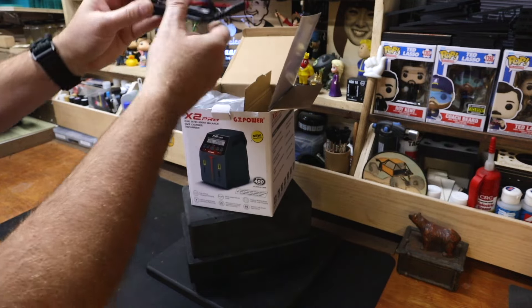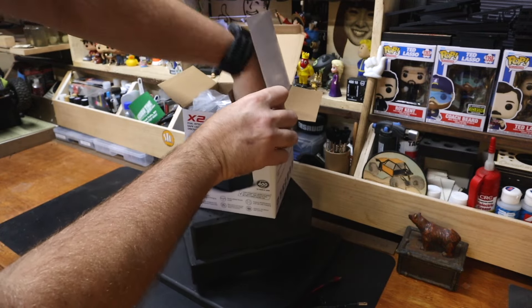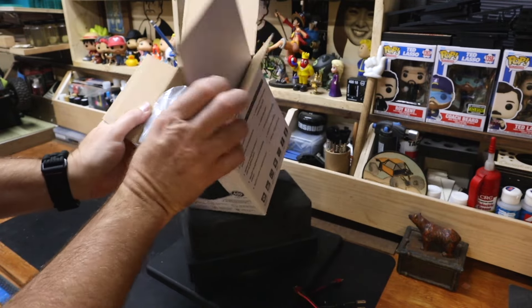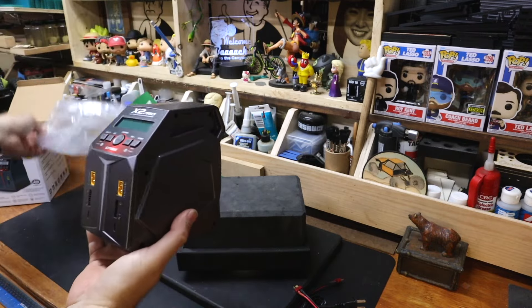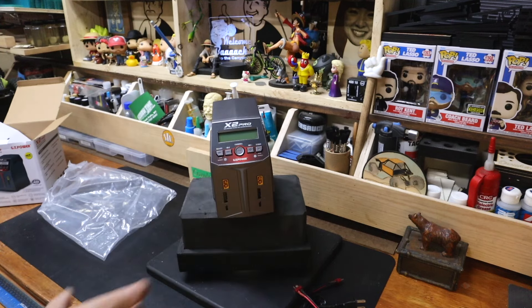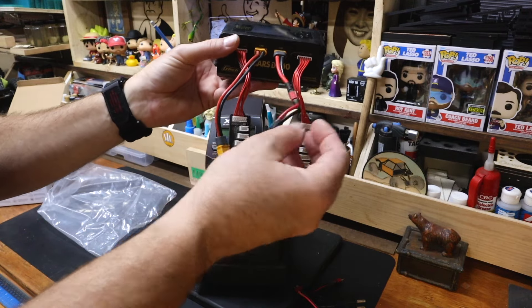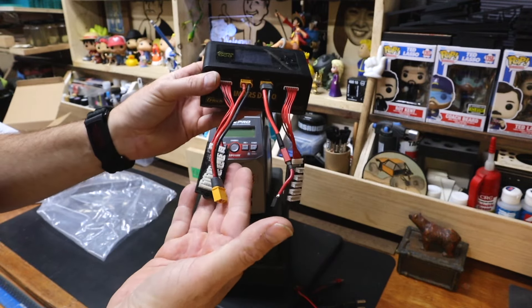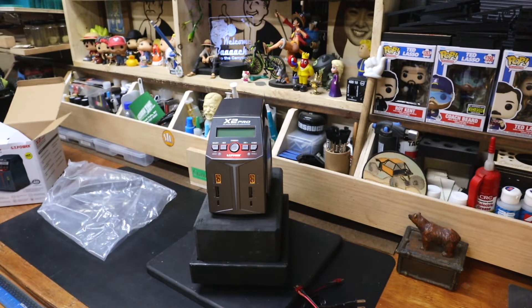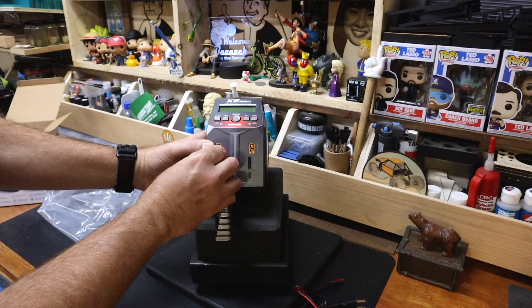Then you'd want to go ahead and get the DC version. In the box we've got T-plug to XT60 and a power cable. Like most chargers today, the inputs are XT60s right on the front. So it's not going to have any of the little add-on bits. I use XT60 to XT60 because I charge my LiPos in bags, and you'll need stand-alone balance boards.